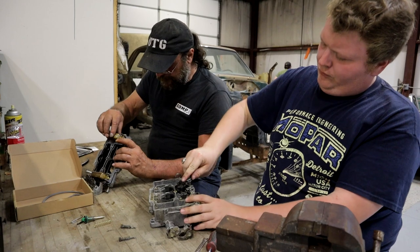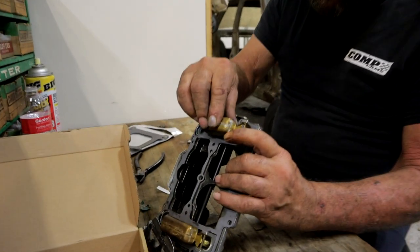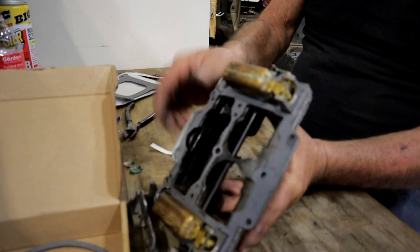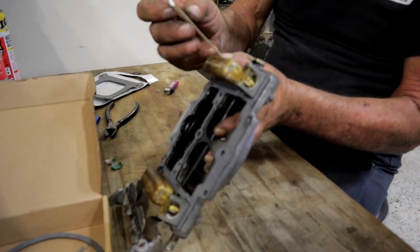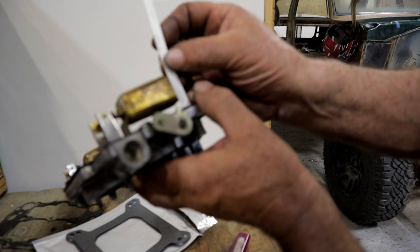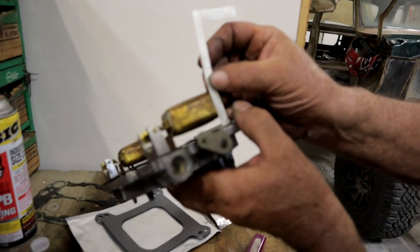Now bend this gently — you've got to do it very gently — and we get fourteen thirty-seconds right on the money.